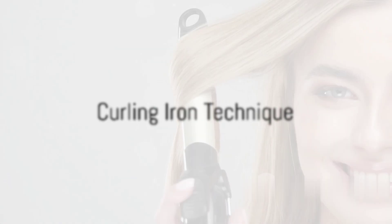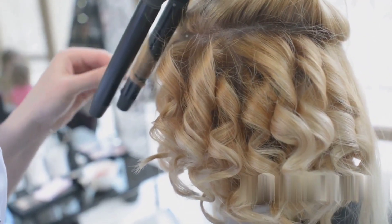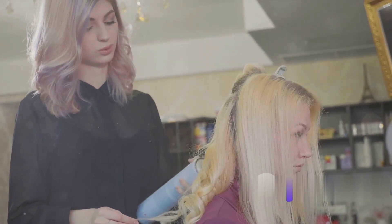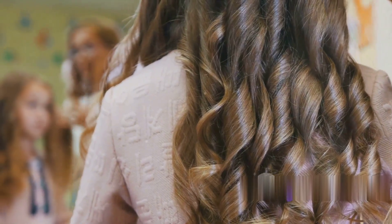Remember, slow and steady wins the race. Now let's move on to the curling iron — this tool requires a bit more finesse. Start by sectioning the hair as you did with the flat iron. Wrap a section of hair around the barrel starting from the middle of the strand, hold for a few seconds, then release. The result: beautiful bouncy curls.